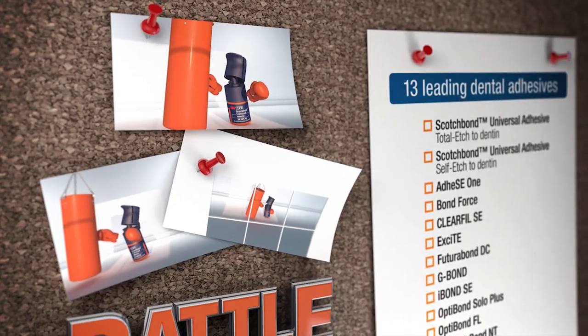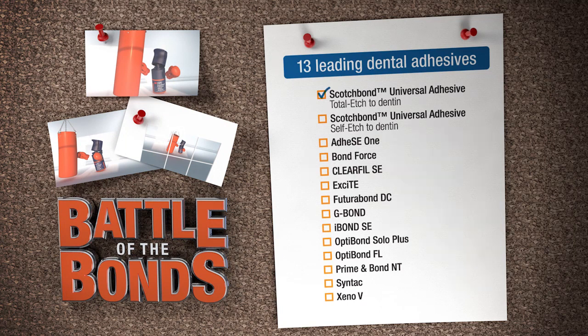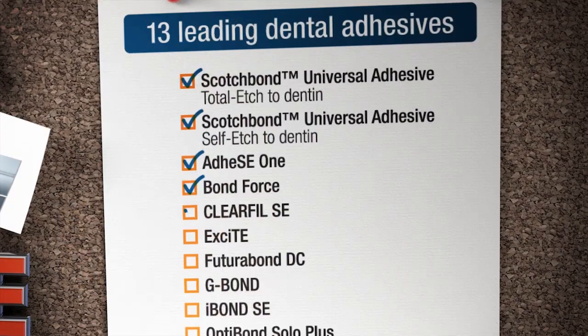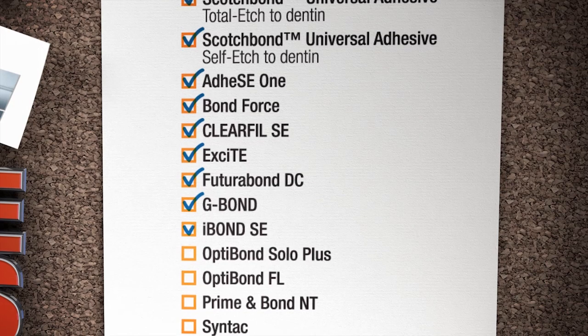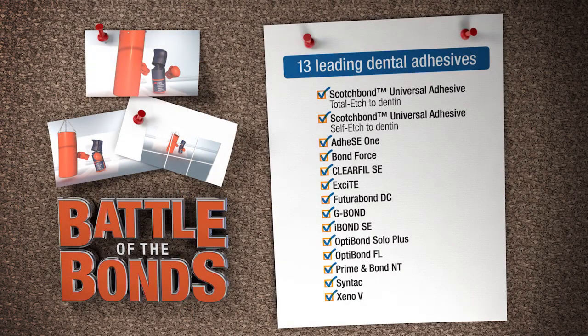Altogether, 13 leading dental adhesives were put to the test. Get ready to see which of the top-rated contenders fell short, which ones went the distance, and which one was consistently at the top of the rankings. But first, here's a brief look at the test that was used.